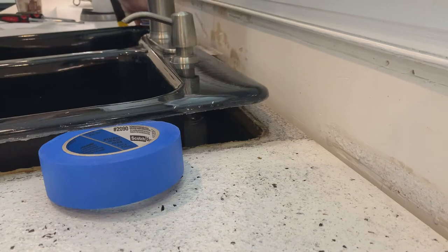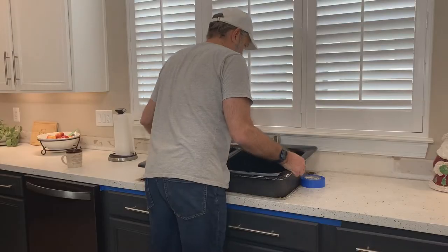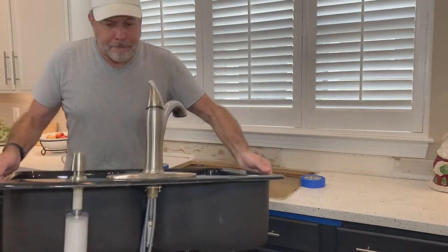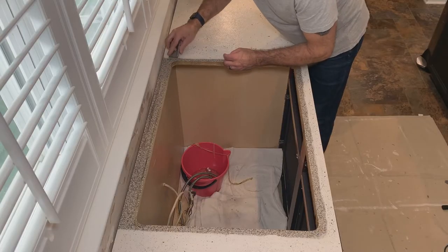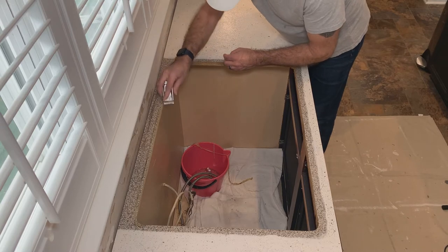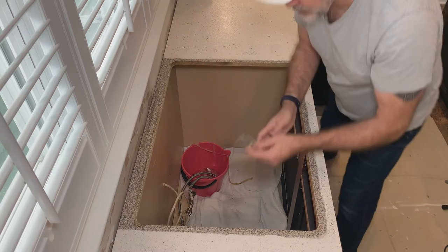Our kitchen sink was not going to be used for a couple of days during this process — it's times like that when you realize just how frequently you use that kitchen sink. Now that the sink was out of the way, I could finish cleaning up the top of the countertop and removing any residual silicone caulk.